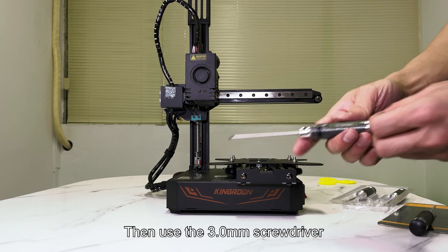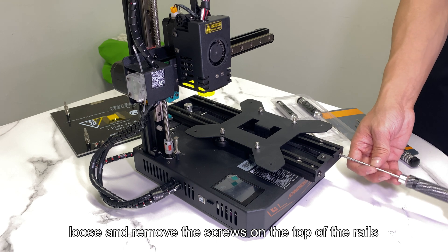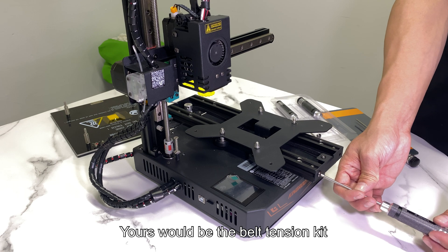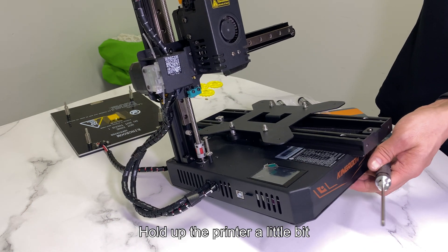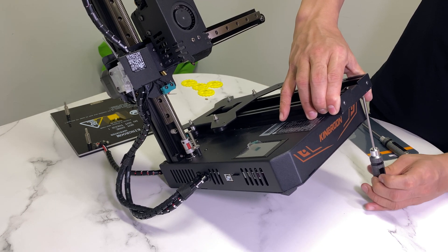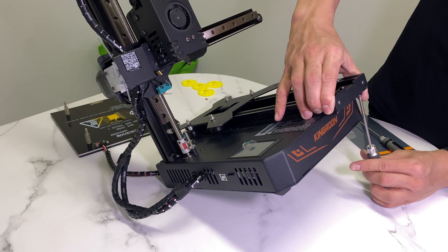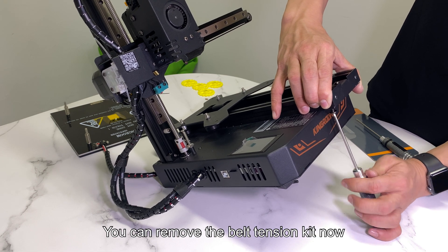Then use the 3.0 mm screwdriver to loosen and remove the screws on the top of the rails. Yours would have the belt tension kit. Hold the printer up a little bit, loosen and remove the screws on its bottom. You need to release the belt first. In the latest version, you can remove the belt tension kit now.